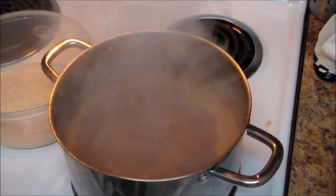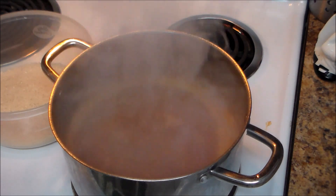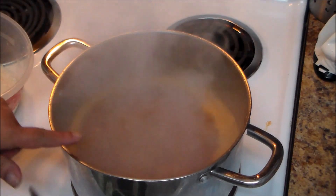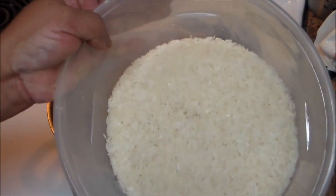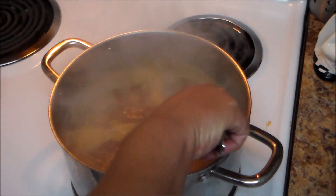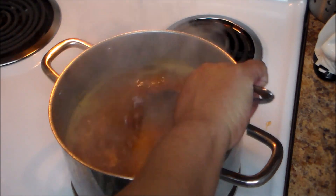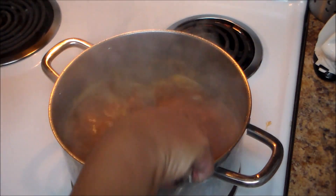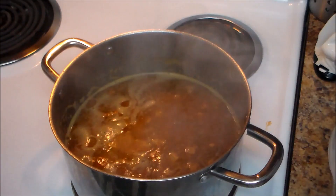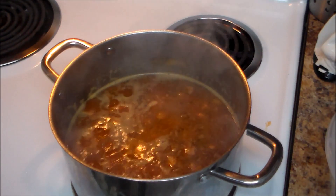My water is boiling. I never wash my rice, but if you want to wash yours, go ahead and drain it well before adding it. I have four cups of water and three cups of long grain rice. The rice I use is Rico — R-I-C-O — but you can use whatever brand you want.